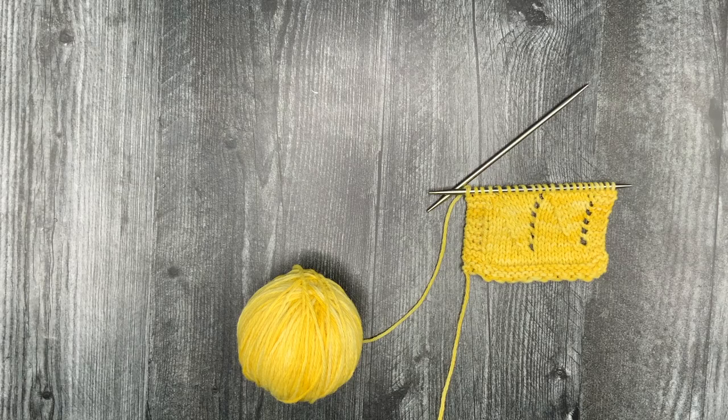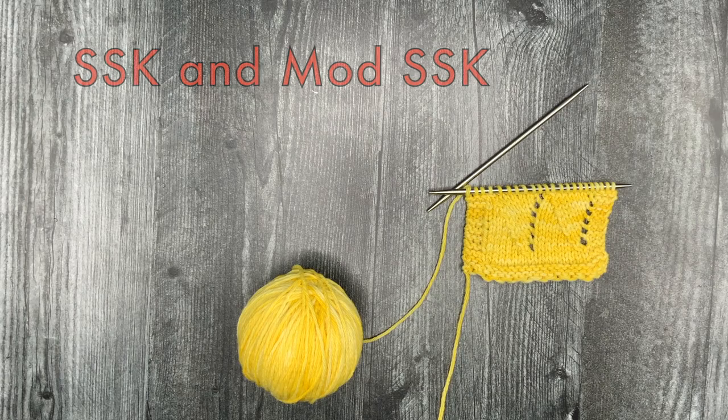Hello, my name is Mary, and I am the knitting designer and podcaster behind Kino Knits. In this video, I'm going to show you the SSK, or slip-slip knit, as well as a modified version of it.